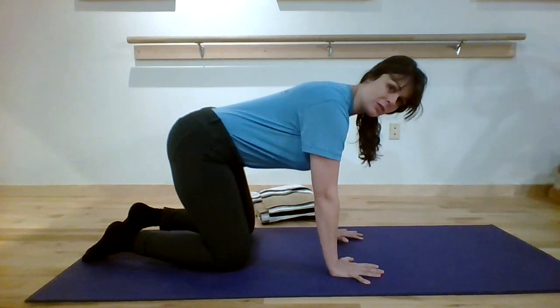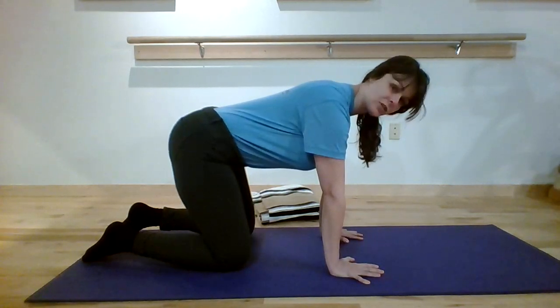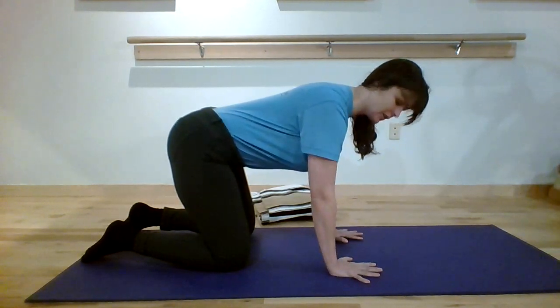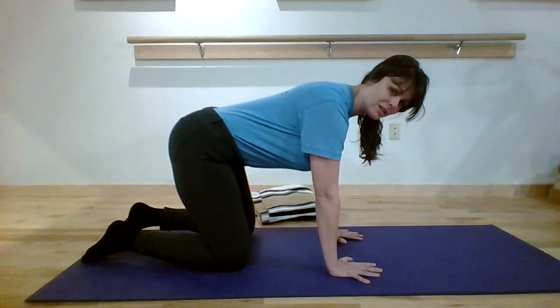The last thing I'd like to talk about is what we're doing with the elbows. I personally have a tendency to hyperextend or lock out my elbows. We really want to make sure those elbows stay nice and soft with a little micro bend, just to protect the shoulder joints.